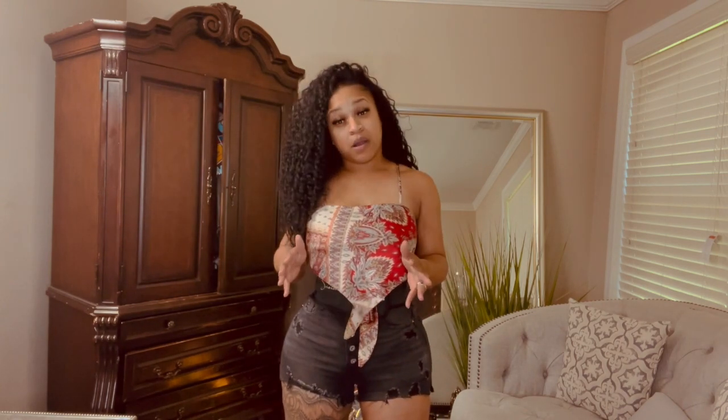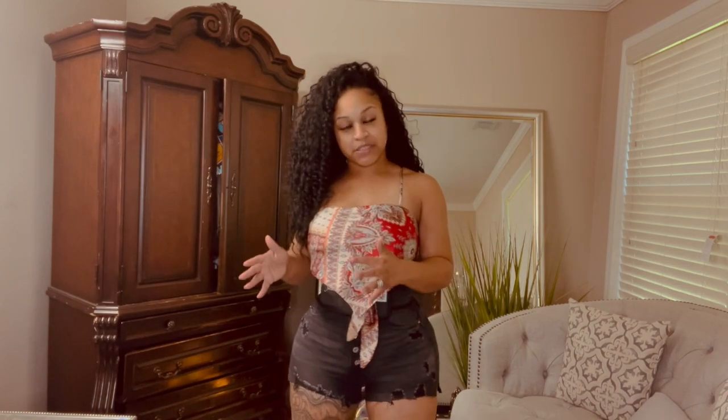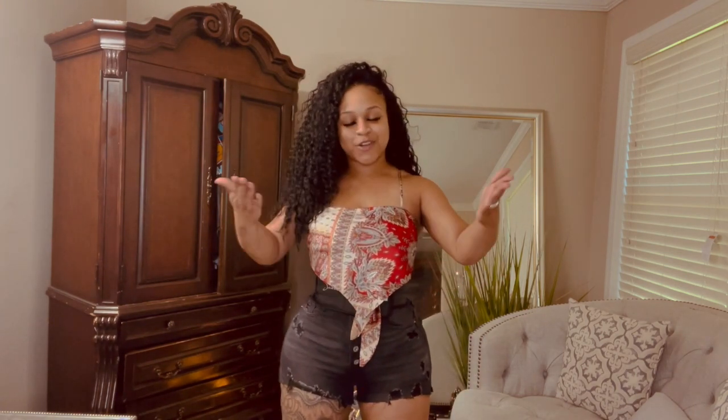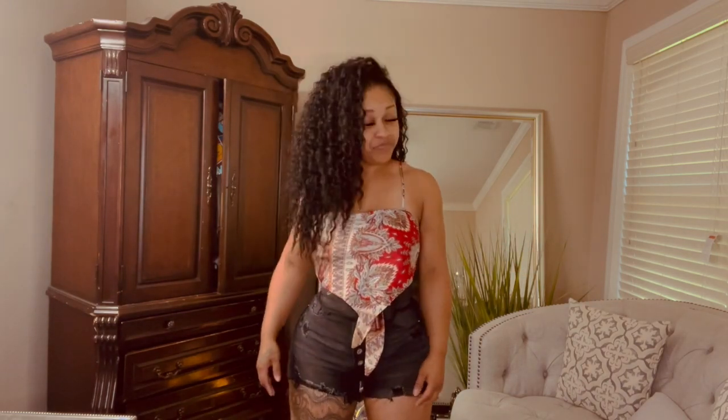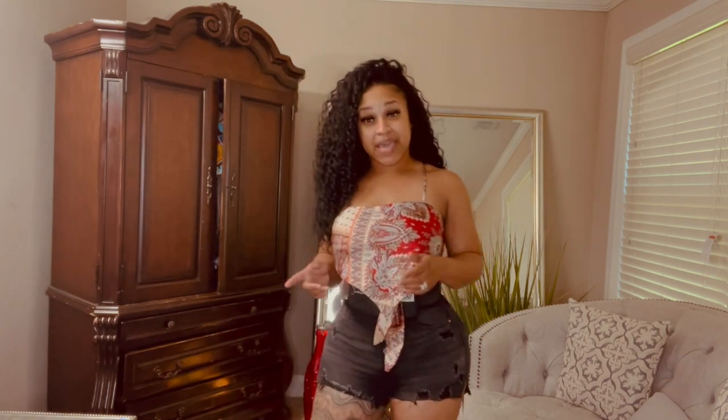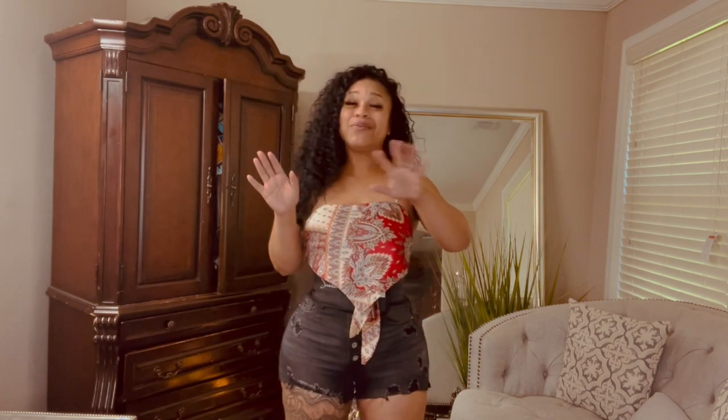They have a lot of new products out too. I'm going to be doing a try-on haul of their new waist trainers and a faja try-on haul, explaining the differences and why it's important to have your waist trainer as well. Let's get into how I snatched my stomach after surgery. Right after surgery with Dr. Dobak — I love Dr. Dobak — she did me very well.